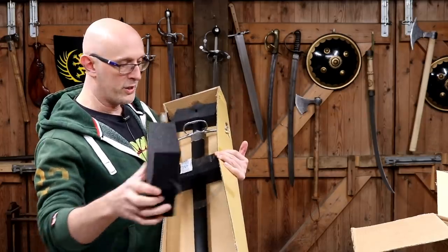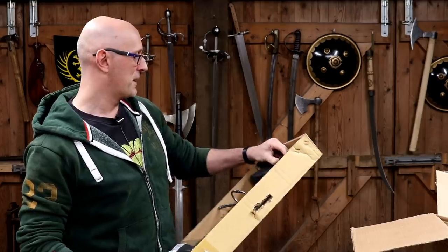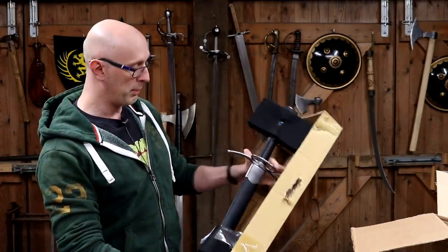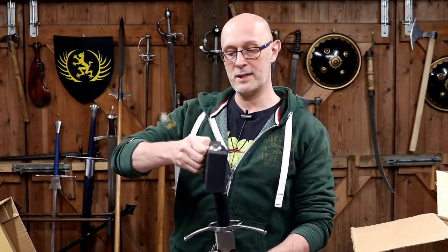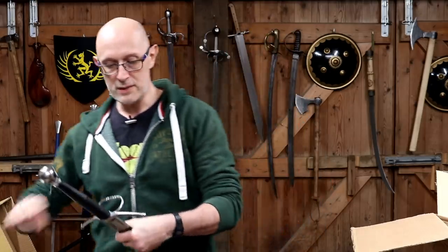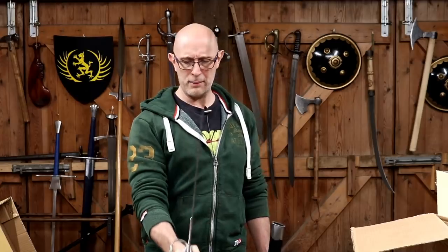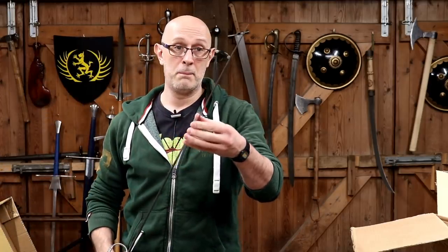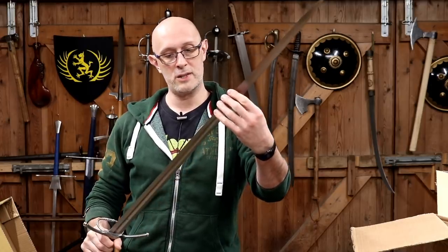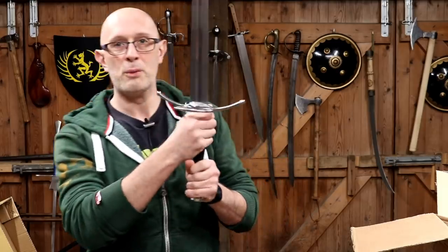Nice foam sections stop it rattling around inside the box and make it lighter for shipping. This is a longsword, and it goes by the name of the Rhinelander. It's peened at the end - I'll talk about that in a second. Same kind of scabbard as the side sword. That's a hefty blade actually - not heavy, but it's got some authority to it. It's quite broad at the central percussion and pretty sharp - sharper than the side sword. That's going to glide through water bottles no problem.